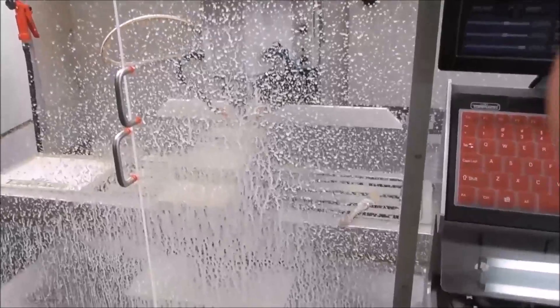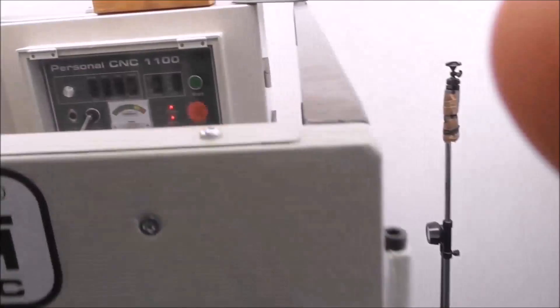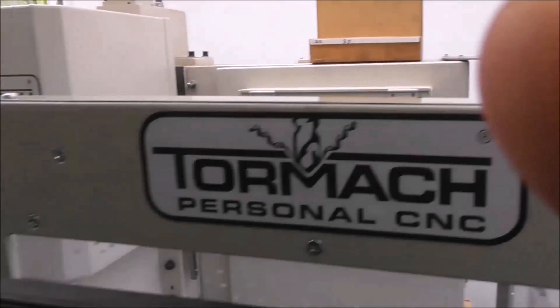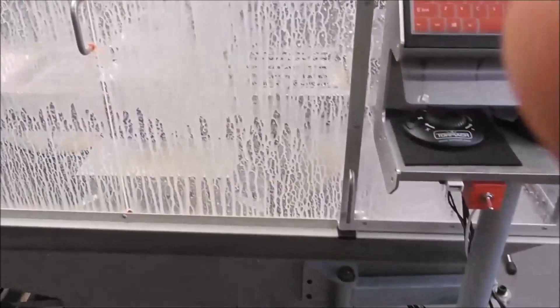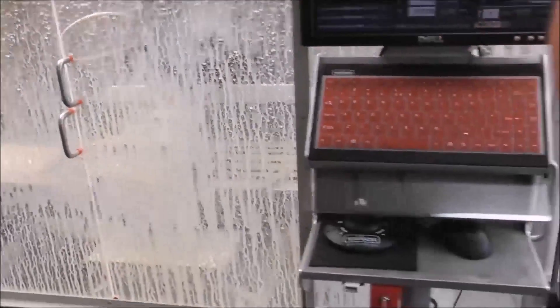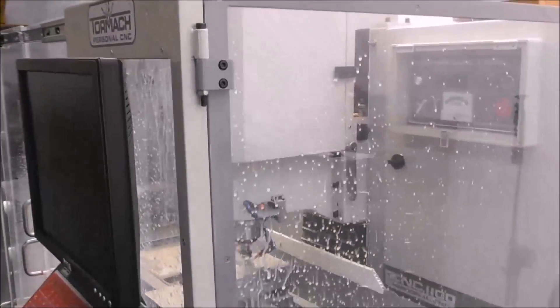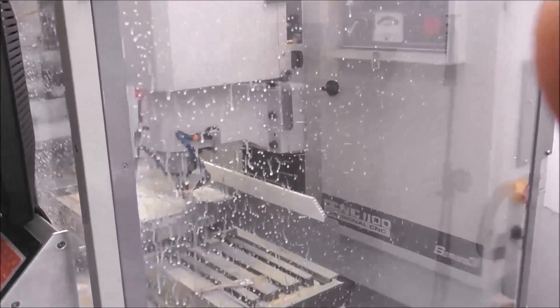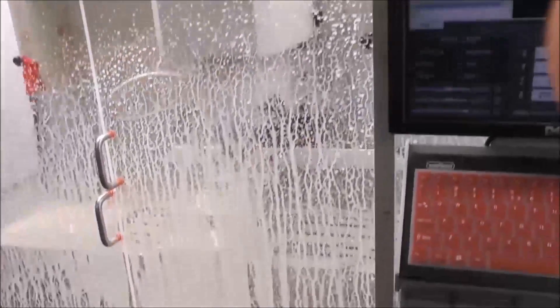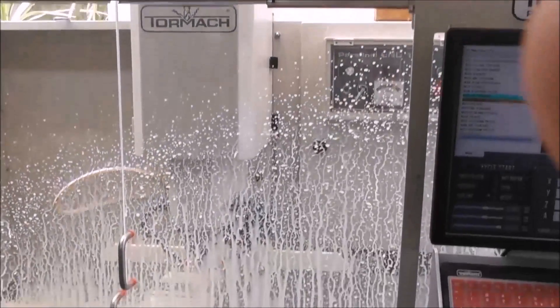Woohoo! Spraying everywhere. I've got the cover down on the electrical cabinet. It looks good. At that sort of flow rate it's almost getting up over the top but not quite.